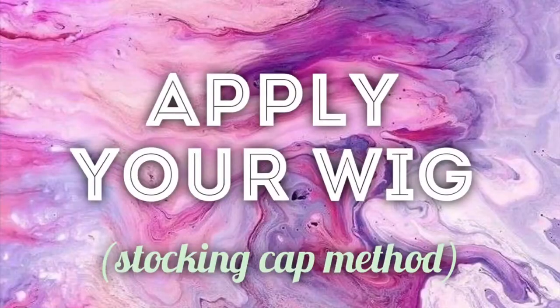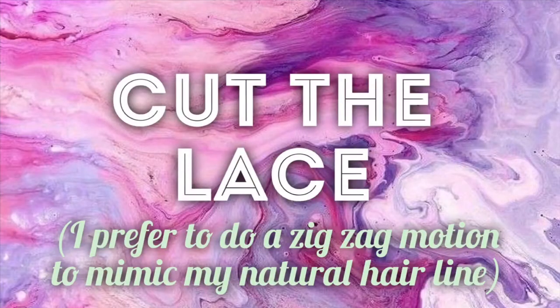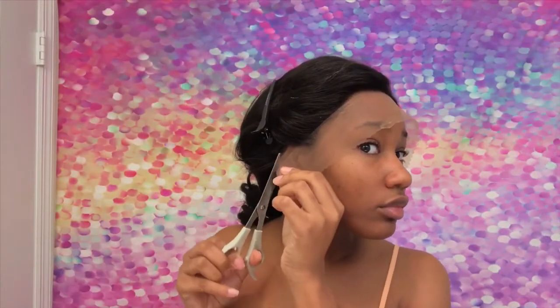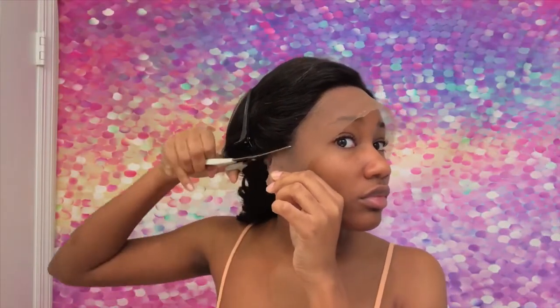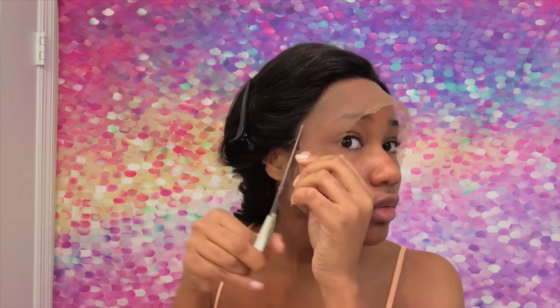I'm going to go ahead and apply my wig, and I did do the stocking cap method. Next, I'm going to go ahead and cut the lace. I prefer using the zigzag method to mimic your natural hairline, and I like to cut the lace while the wig is on my head rather than on the wig stand because I want it to line up with my natural hairline.